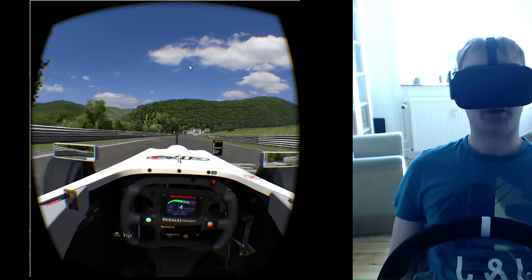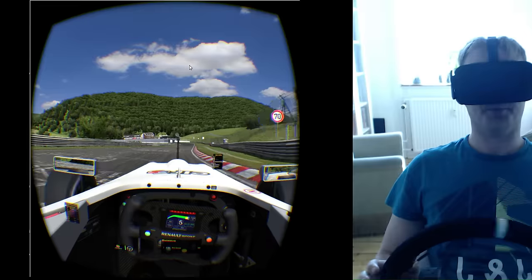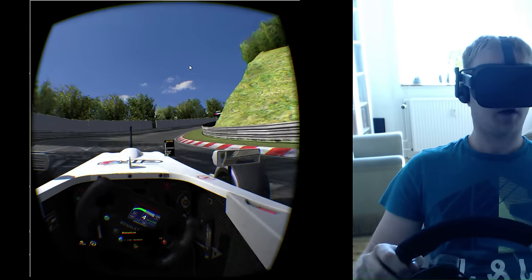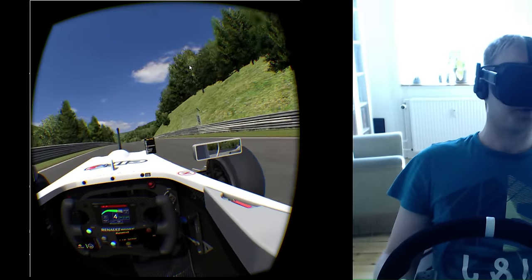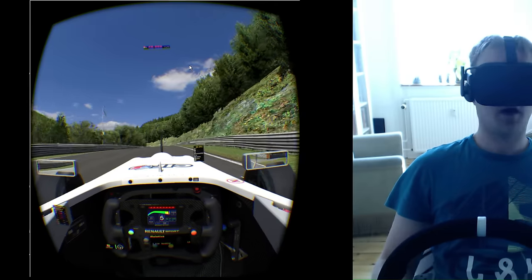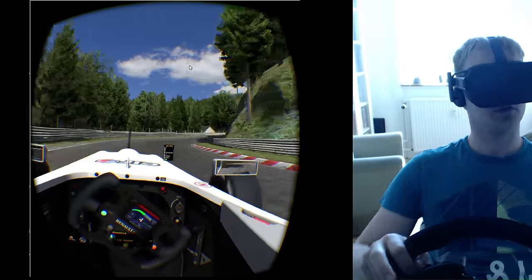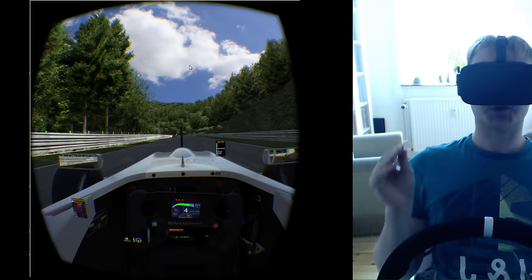The sense of scale is almost like the DK2, at least for me. Maybe I have a little bit better understanding of the size of the tires for some weird reason, and the track width as well — and I think this is because I'm actually able to see further ahead.